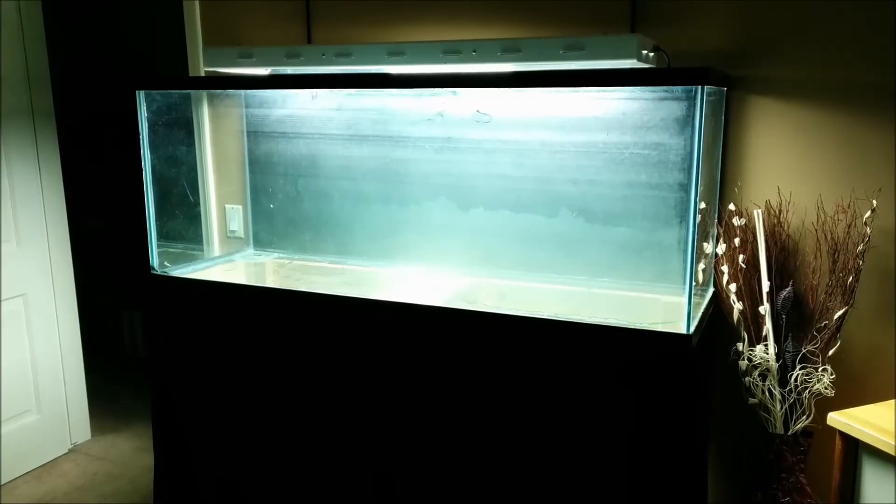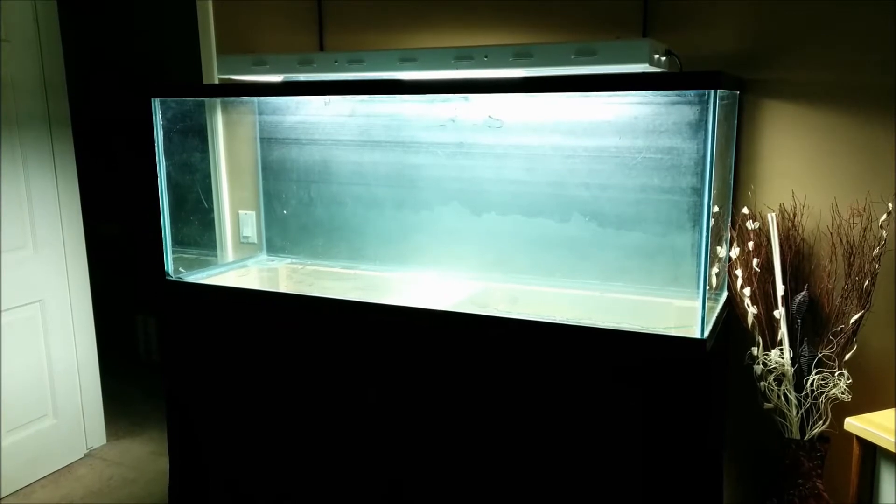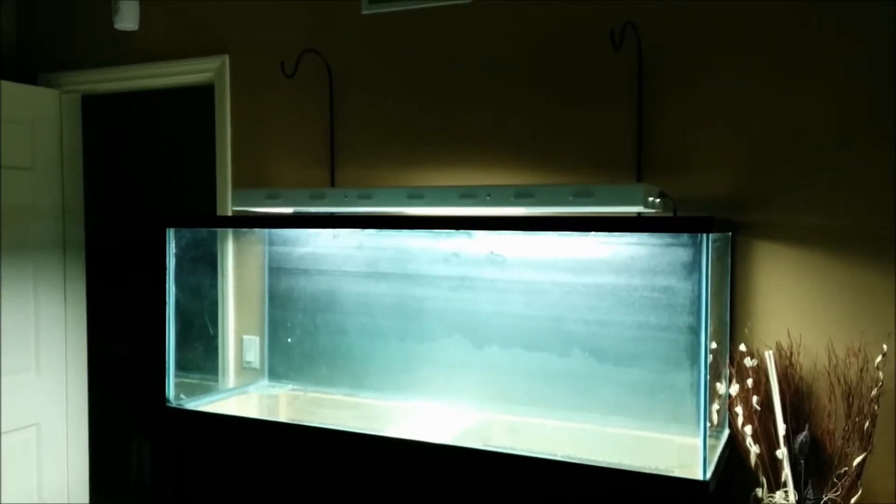Hey guys, what is up! Look at that — the 110 gallon is up on its stand. The light fit perfectly. You can see the poles sticking up there a little bit. The black sheet looks amazing, looks seamless.